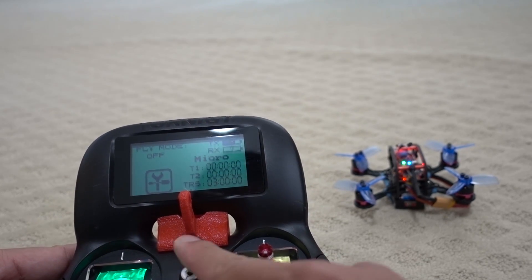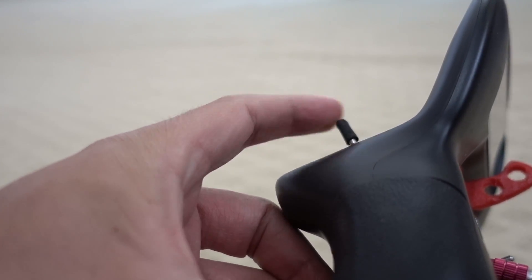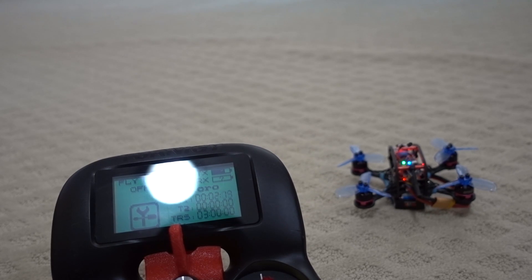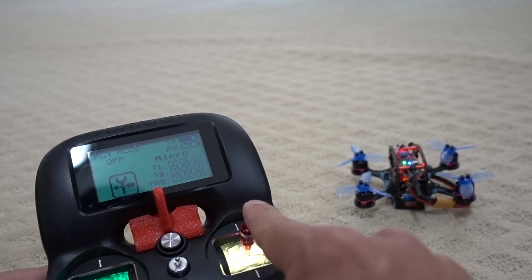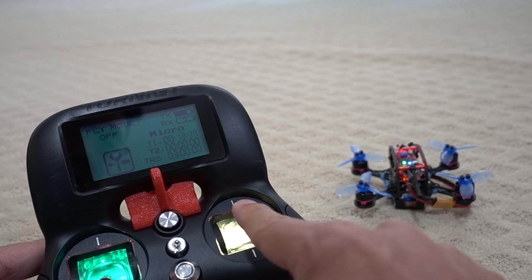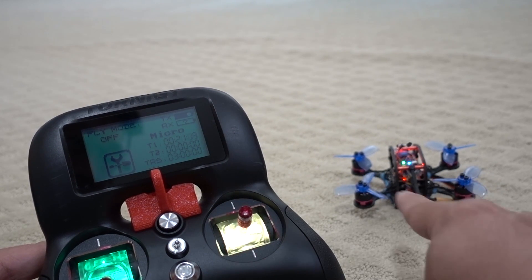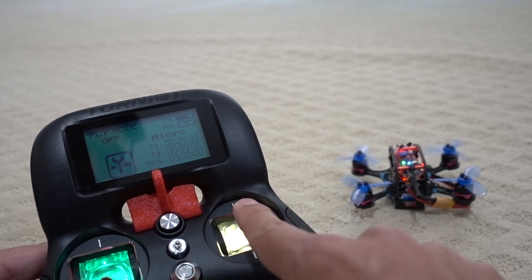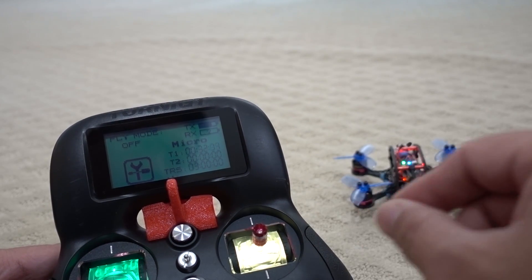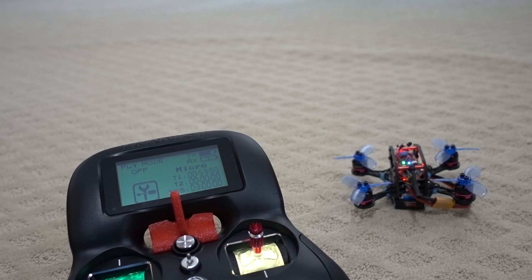When I use the arm switch without turtle mode, it just works normally as usual. But when turtle mode is active and you're upside down and you arm, the props don't spin up like in air mode. When you move the stick, only one side is active — the throttle is not active, only the right stick. Move to the right and the right prop spins, move to the left and the left prop spins, move down and the props closest to you spin, move up and the props furthest from you spin. You can use that when you're upside down to figure out which way to jiggle the quad to flip it over.